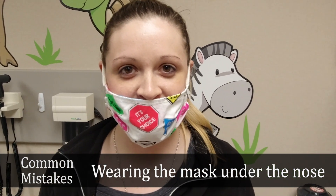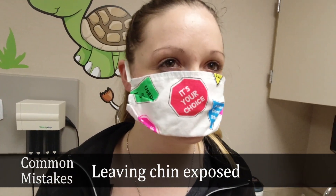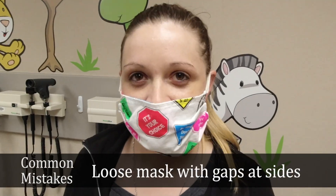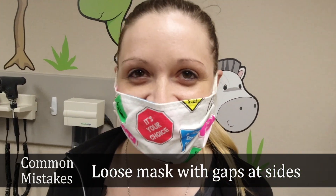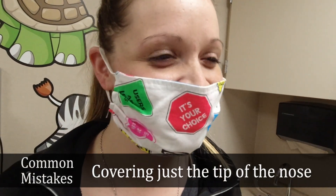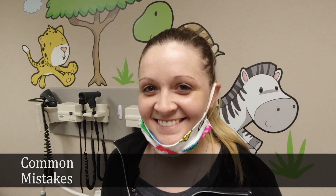Some common mistakes that people make when they wear a fabric mask are: wearing the mask under their nose, leaving the chin exposed, wearing a loose mask with gaps on the side, leaving the mask only covering the tip of the nose, or tucking the mask under their chin around their neck when not in use.